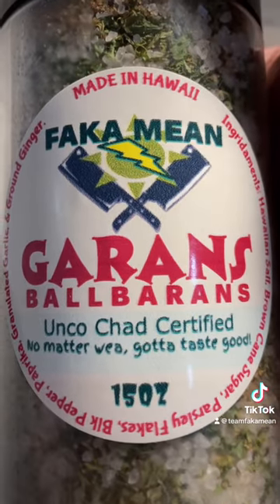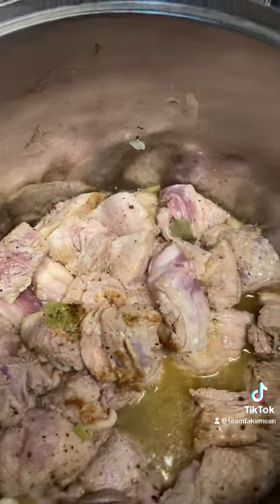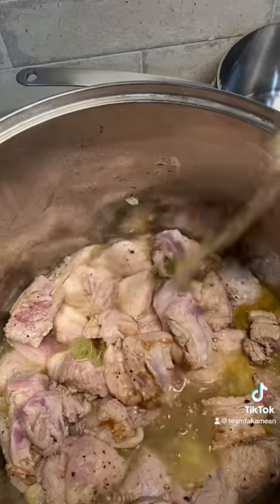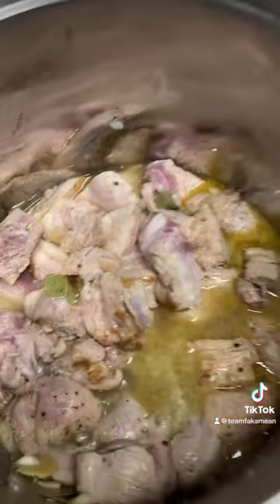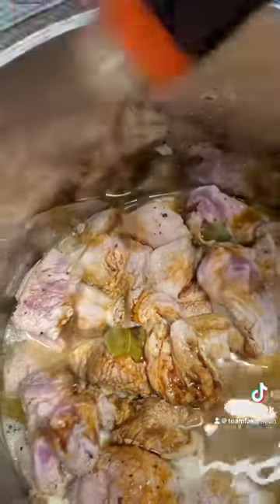Add a little bit of water — about a cup and a half, two cups of water. Then give about maybe a cup and a half of apple cider vinegar. And add a little bit of shoyu in there — about a third of a cup, quarter cup to a third of a cup.